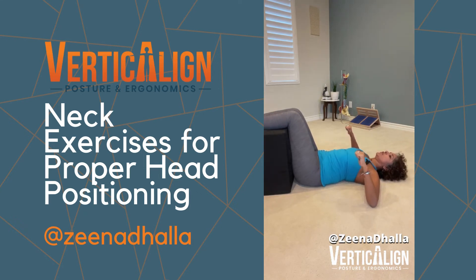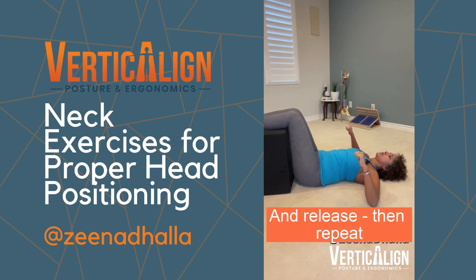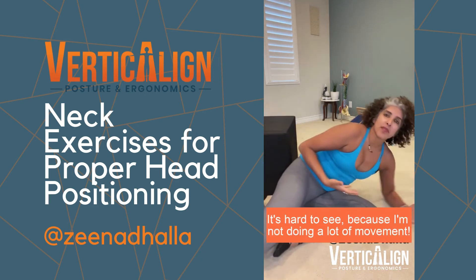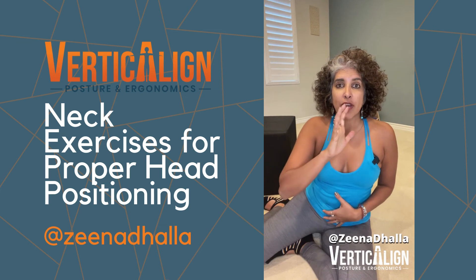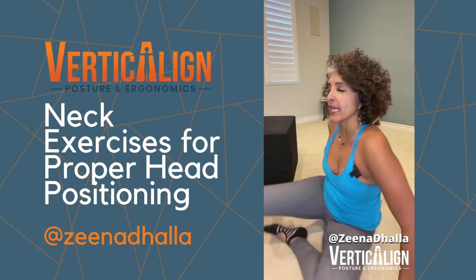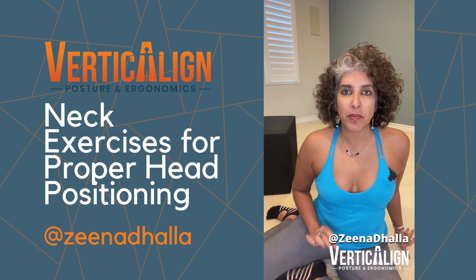Now you're going to hold the shoulder blade squeeze and then push the back of the head into the ground and release. The whole time you're maintaining that shoulder blade squeeze — head pushes in and releases. I know it's probably a little bit hard to see because I'm not actually doing a lot of movement. I'm just doing an isometric contraction where I push the back of the head into the floor. The whole time again you're holding that scapula squeeze behind you and keeping those muscles engaged.